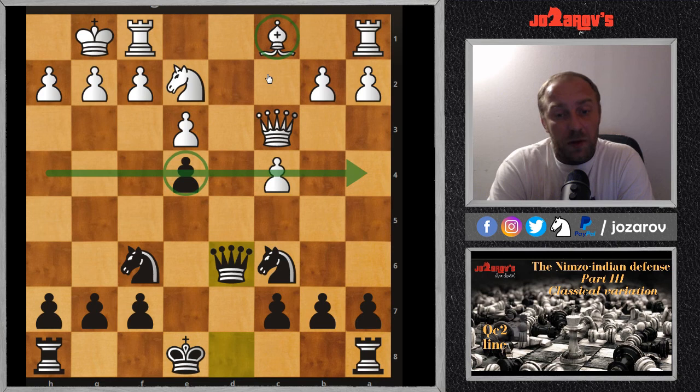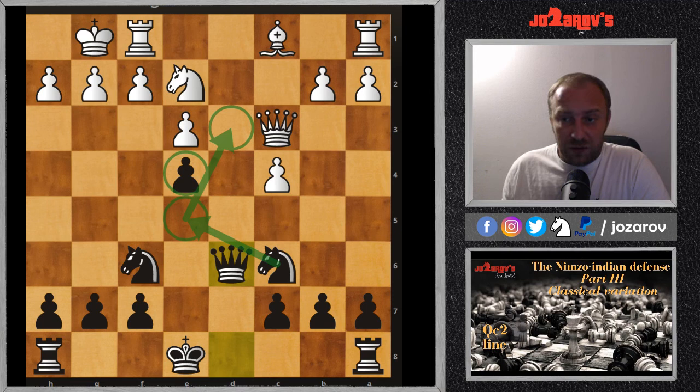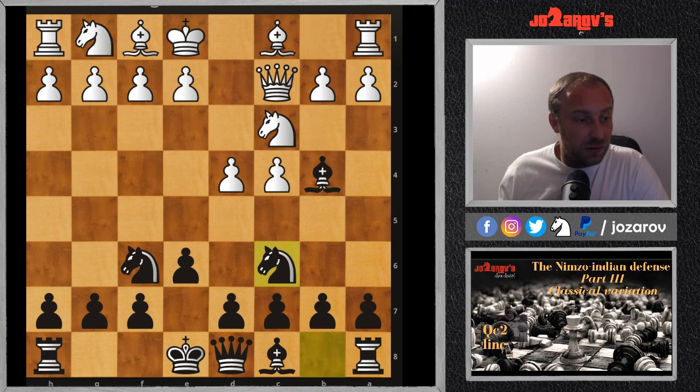This game ended in a draw, but I think it's still good to continue because white will need many more moves with b3 and Bb2. Still, the advanced e4 pawn is a huge space advantage, and in the next move we can also try Ne5 with an outpost on d3. To summarize: this is the most important thing to remember in the classical line after Qc2 — my recommendation is to play Nc6.